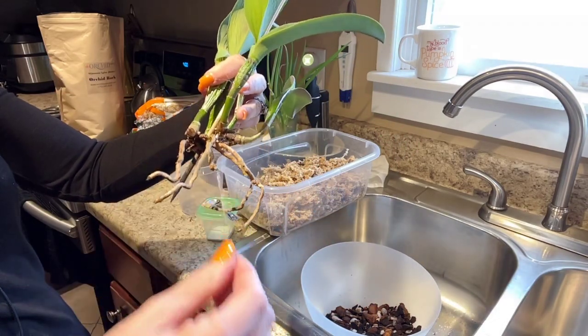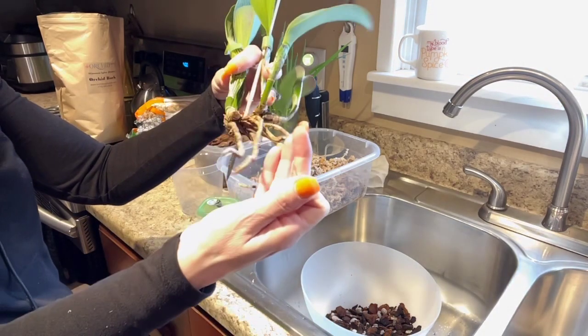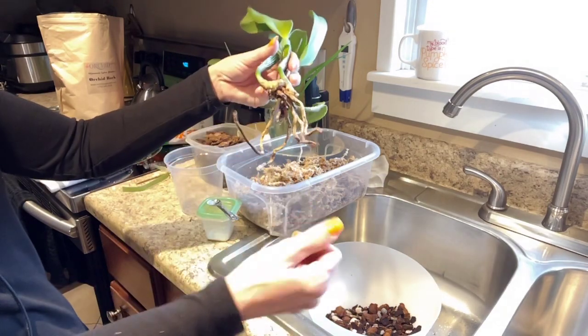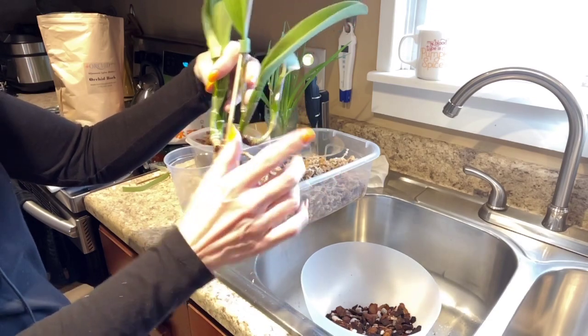She did have a little bit of the layman here that needed to come off, and this part of the root is dead. However, I'm leaving it on there — if for nothing else but anchoring. These may not even be working; I'm just leaving them on there for anchoring.